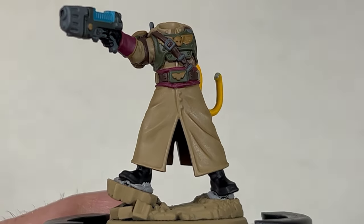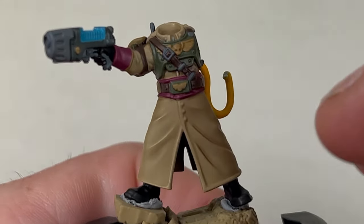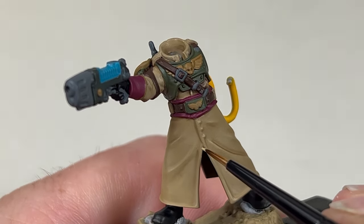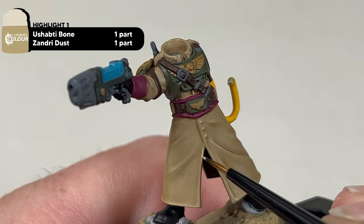Mixing together Ushabti Bone and Zandri Dust in a one-to-one mix, we're going to work our way around all of the cloak areas and apply a single edge highlight.